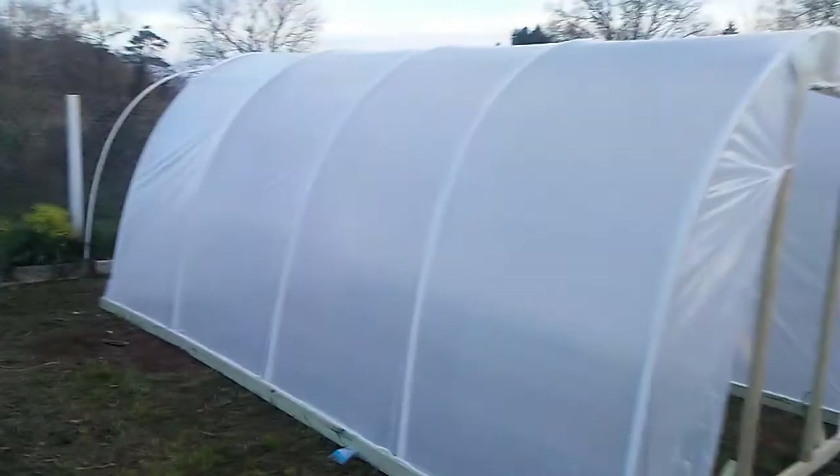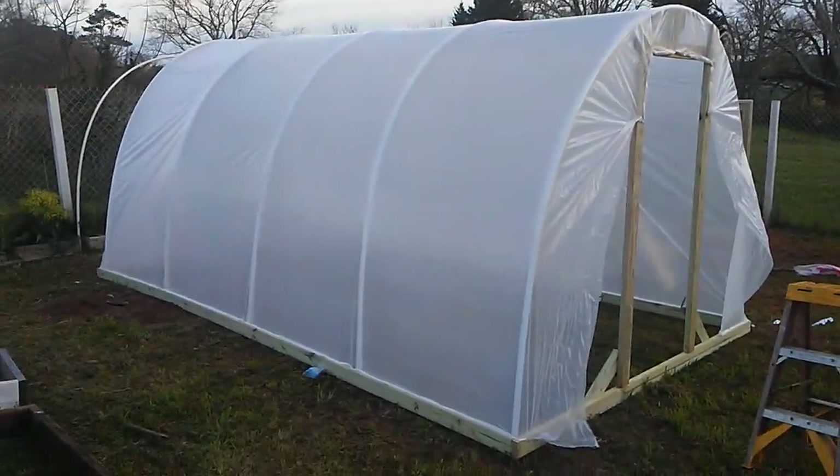There's our greenhouse we just built — got it done today. We're gonna go down here to the bee yard real quick because she just thinks everything about bees is fascinating.